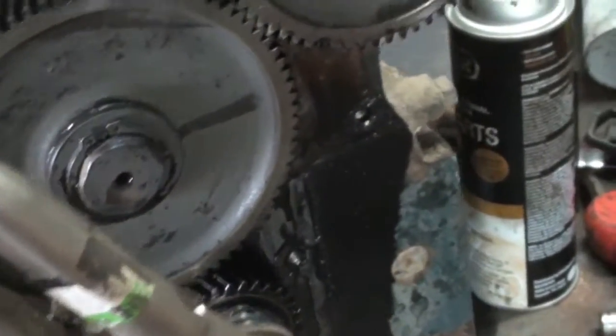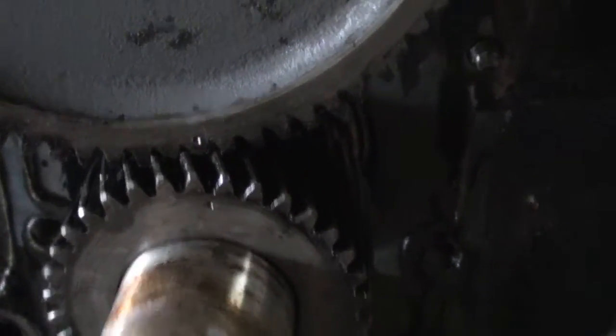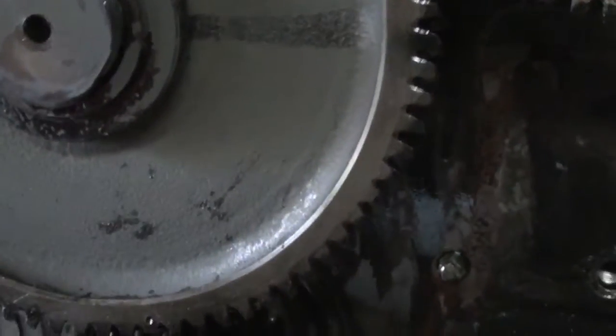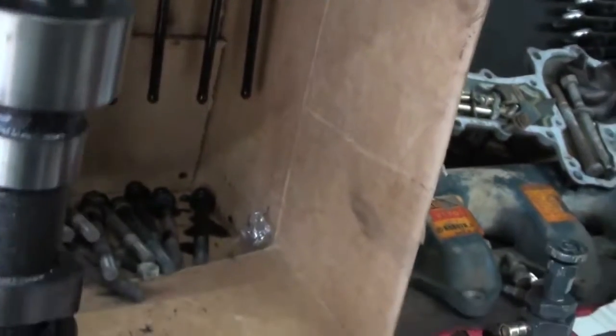We're going to start taking off this stuff down here. Once I got those out, the lines on the crank and the drive pulley line up. Then I had to take out the retaining bolts from the back of the camshaft. Now the cam will come out. Alright, I pulled the camshaft out and taking a look at it, it looks really, really good. There's no wear or anything on any of the lobes — everything looks really nice and clean.